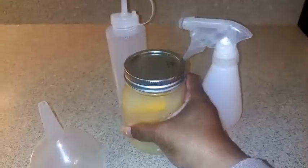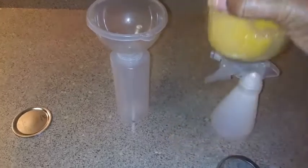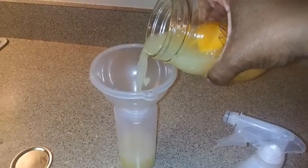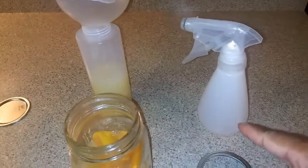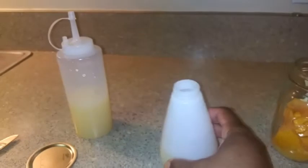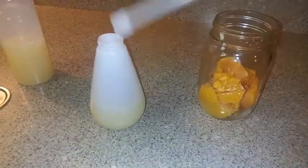You can see the residue — that's how it looks. I'm going to give it a vigorous shake, and you can see the remnants of rice down there — that's what you're looking for. I'm going to use my funnel again and place it in my applicator bottle, pouring half the rice water in and using the other half for my spray bottle. I realized I put too much in the applicator bottle, so I did adjust that.